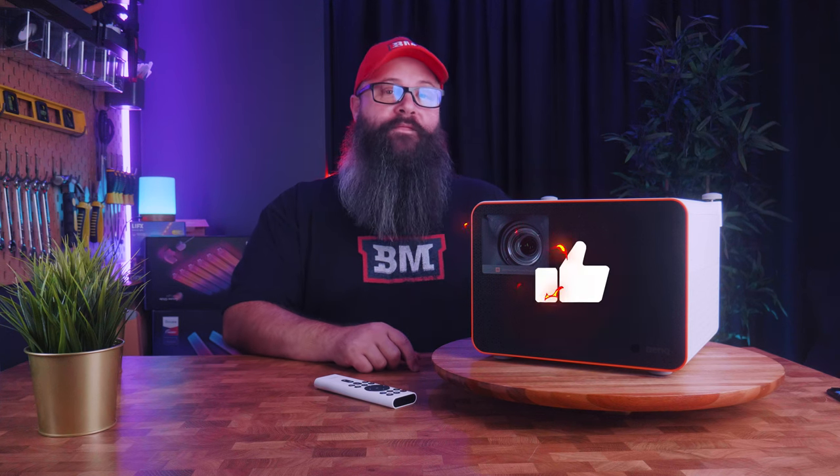Hey guys, Tony here. In this video we're going to take a look at the brand new X3000i from BenQ, which has been specifically designed for gaming. I'm also going to see how it performs as a home theater projector, go over all of the pros and cons, and calibrate it with my sensor — as this projector has calibration controls and the results absolutely blew me away. Stay tuned as we take a look at the BenQ X3000i.